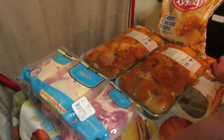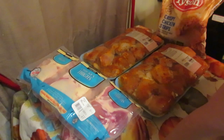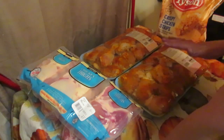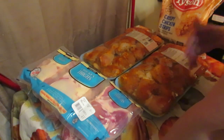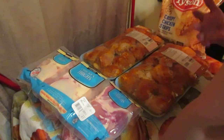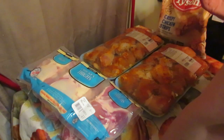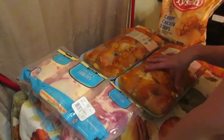What I'll do with these drumsticks is stick them in my crock pot and cook them on low overnight. Then I pull out all the bones and separate them. The chicken I use for salads, wraps, quesadillas — my husband and kids love chicken quesadillas — so I picked up two packages of them rather than just one.